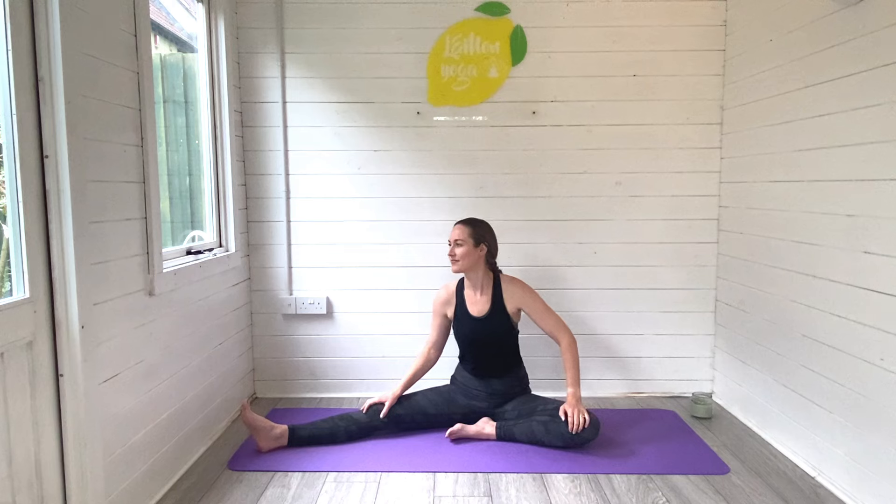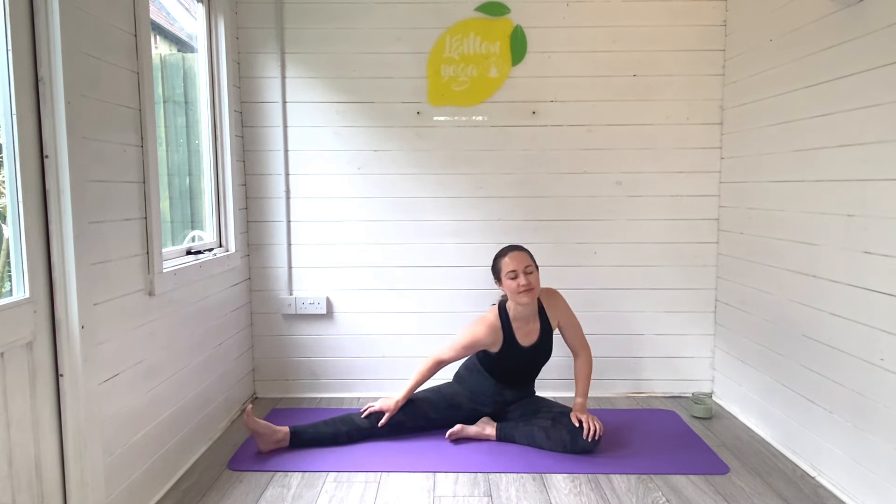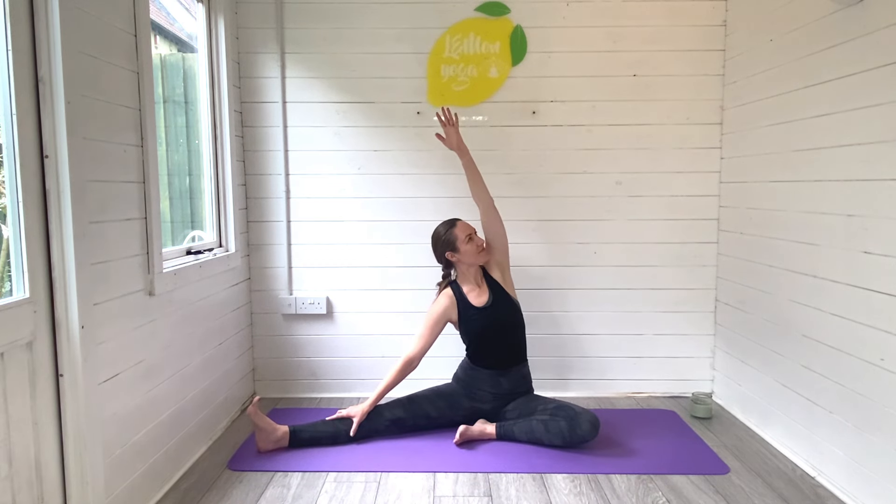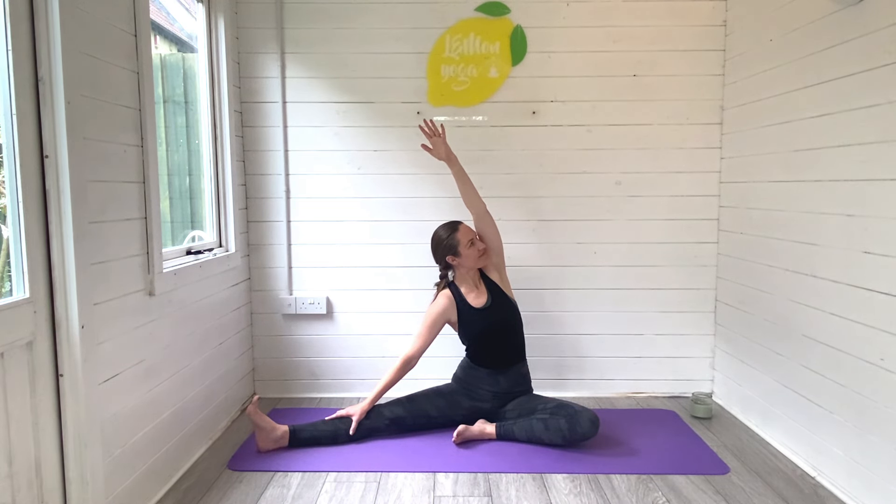Keep gently moving, drawing those circles. Wiggle your way through to centre, take the right arm, reach and sweep up and over for a side bend, stretching all the way through the inner thigh on that left leg, breathing deeply.